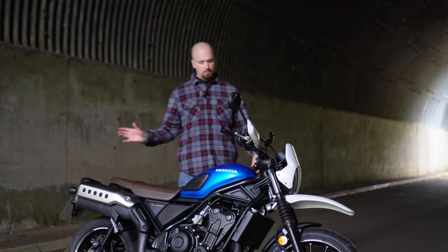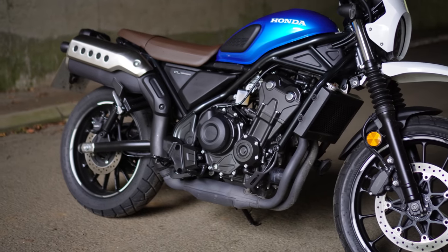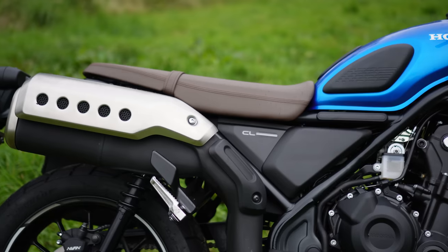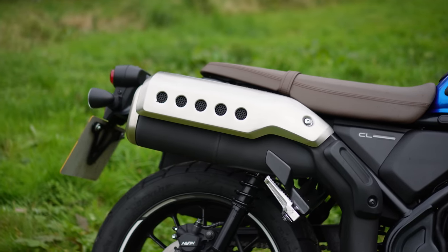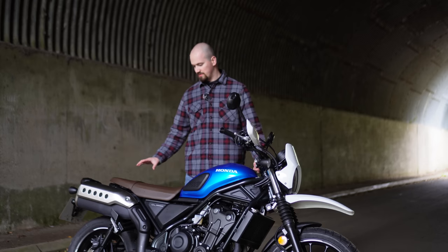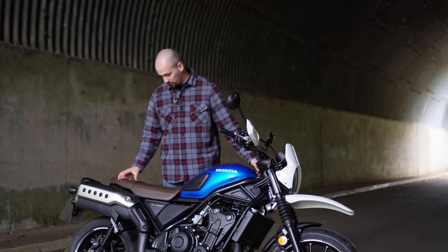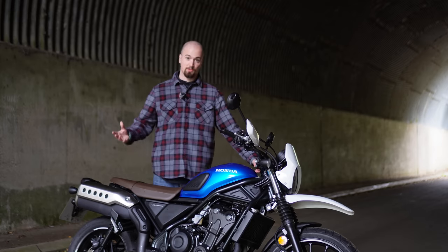Other points of styling — this exhaust. I don't know about you but I think that is absolutely hideous, it's not a nice exhaust. It starts off okay and then when you get up here it's just not nice. I would change that instantly if I was buying this bike, but I would with any bike really because they're all too quiet standard.